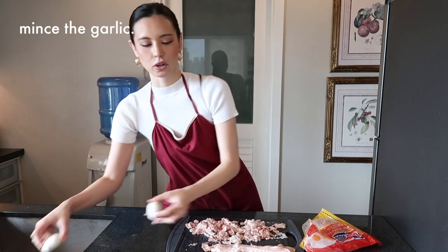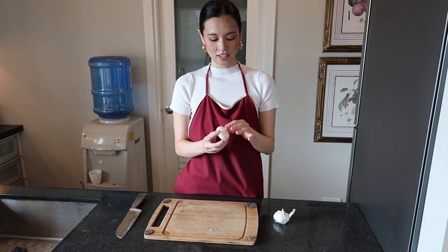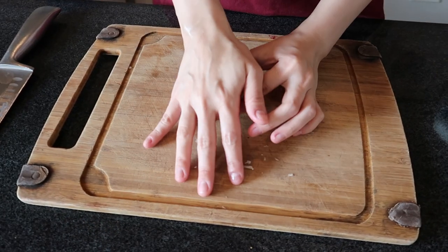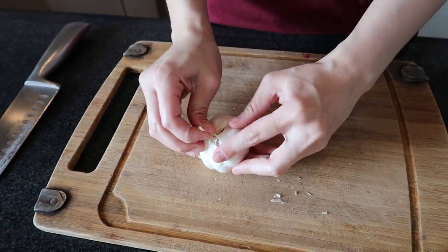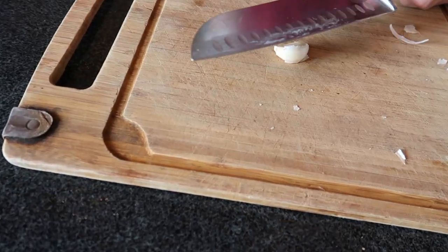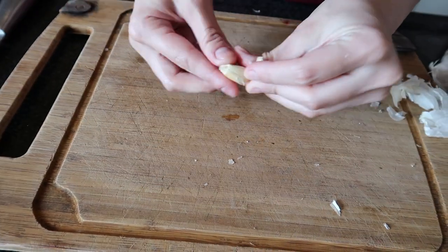Once that's done, we're going to move on to chopping up or mincing our garlic. To properly mince your garlic, put the root or stem facing downwards and then just pound it — that way it's so much easier to peel off. Once you have your clove, set it down, put your knife on top of it, and again pound. The skin peels off much easier.